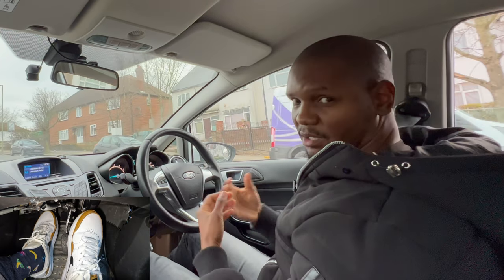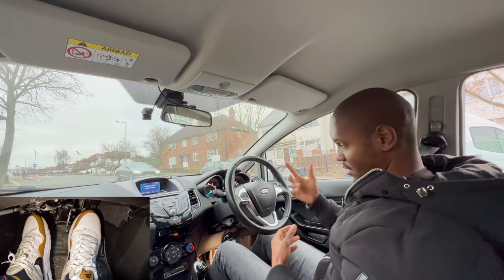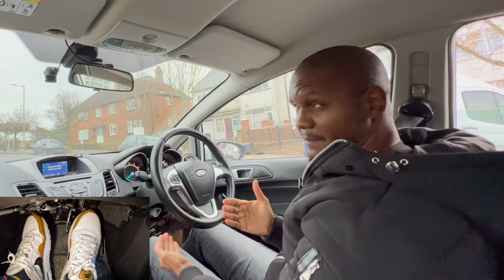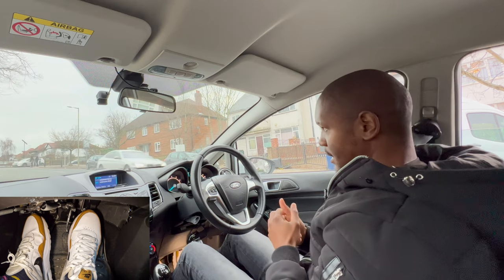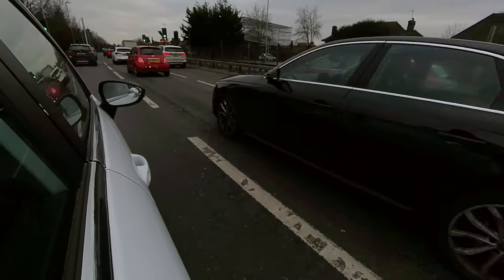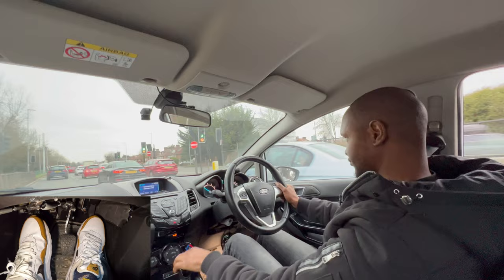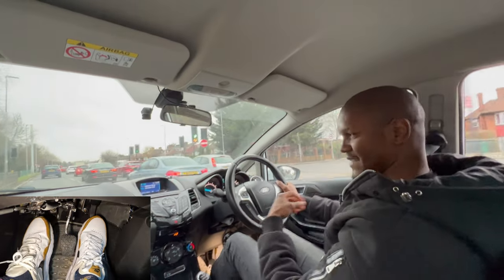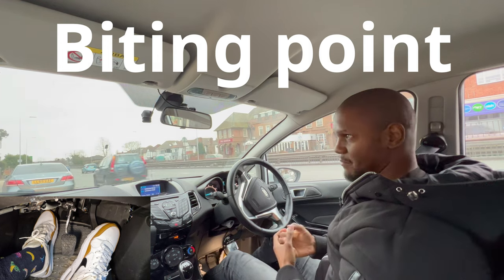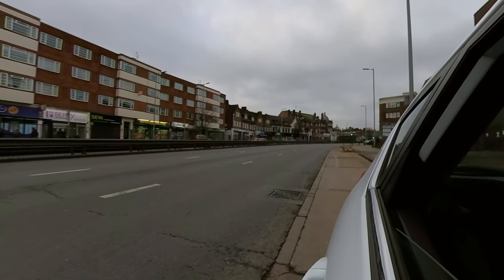With the gas and clutch working together to move the car off, when trying to move off fast the only difference is you use a lot more gas and be a bit quicker with the clutch. If you just use the clutch without any gas the car goes really slowly — that's not ideal. You want to use the gas as well so you have lots of power to move fast. It's also important to know where the biting point of your car is.